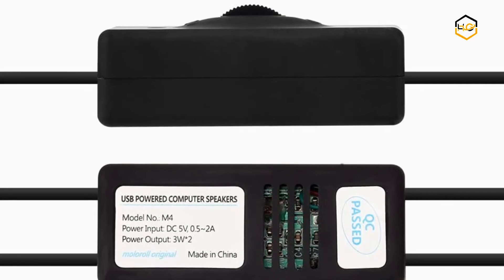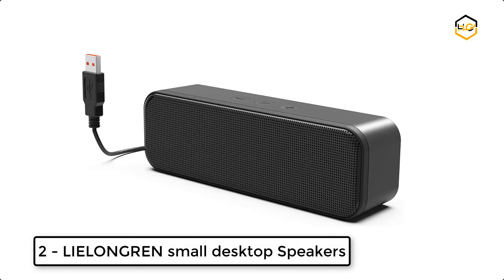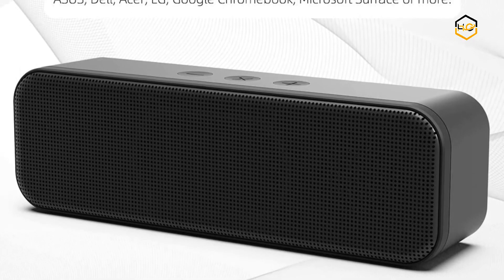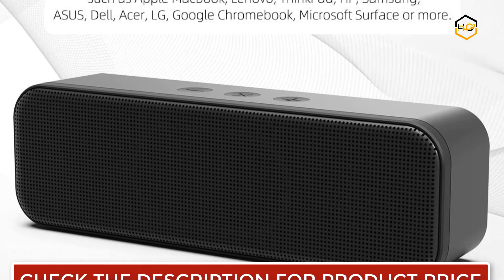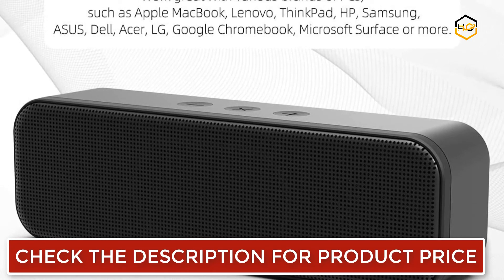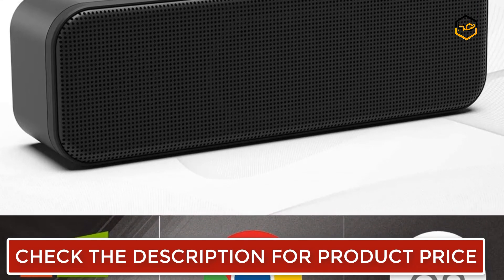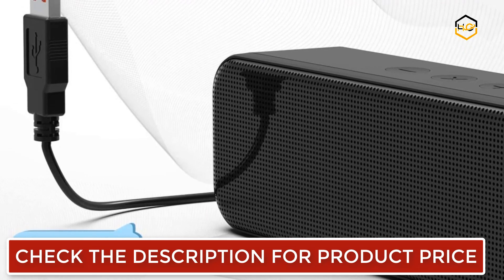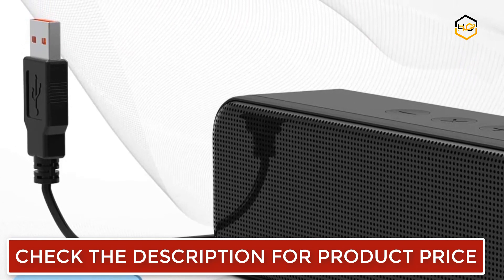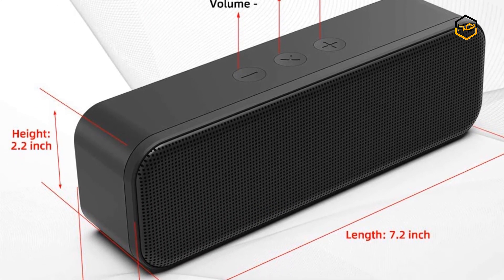At number 2, we have the Lee Longren Small Desktop Speakers. This Lee Longren PC speaker is built with dual 3-watt high-sensitivity internal magnetic drivers and a 2-watt bass-enhanced passive radiator, ensuring louder volume, greater dynamic range, richer bass, and lower distortion. It is compatible with Windows, Mac OS, and Chrome OS laptops and desktop computers, as long as they have the latest audio driver installed for their sound card.